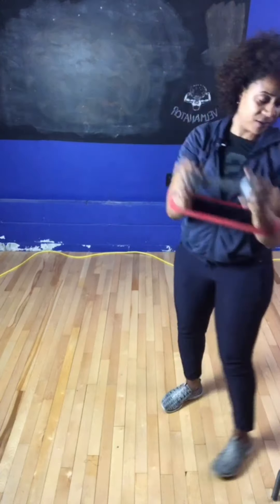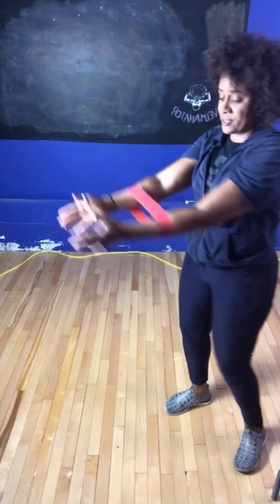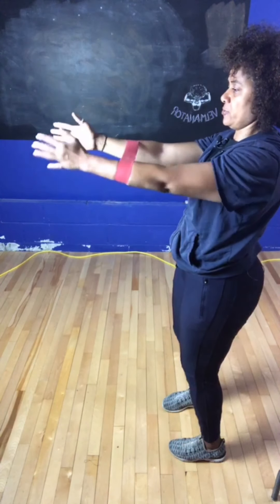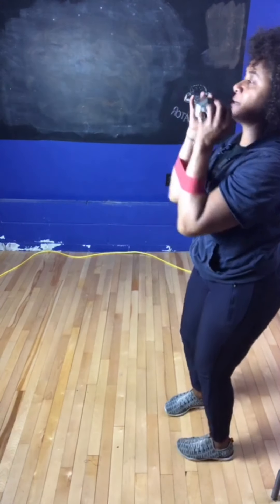Get rid of the weight for now. Remember, we're keeping the tension on the band — no slack in the band. Ten, nine, eight, seven, six, five, four, three, two, one. The shoulder is a very delicate muscle.